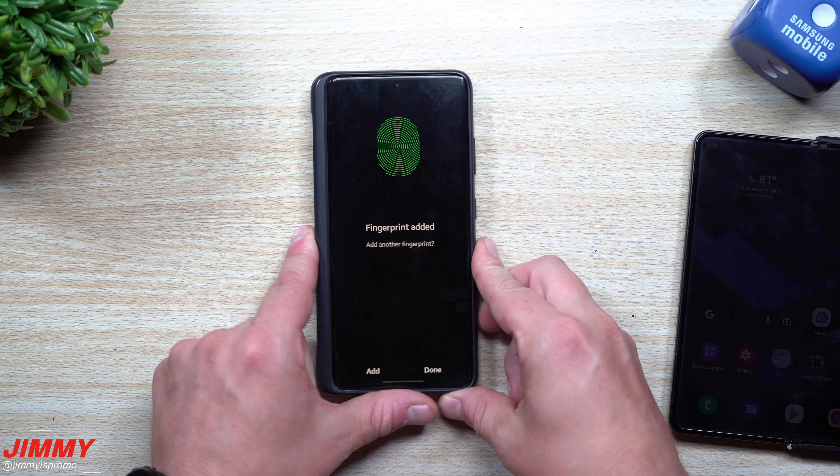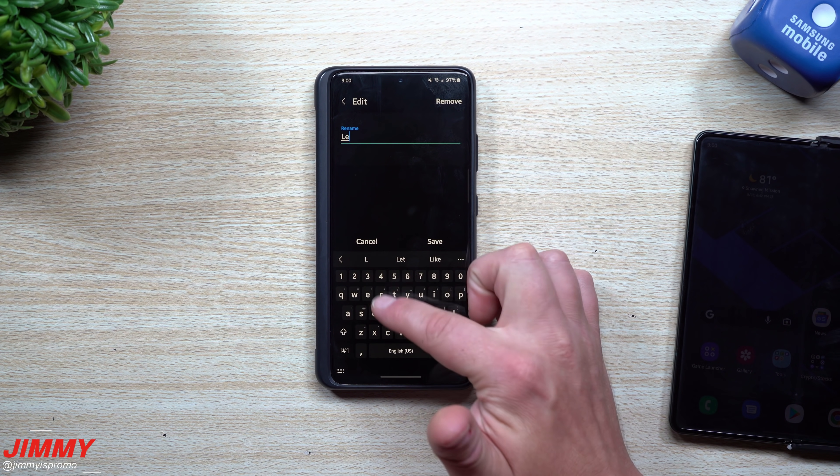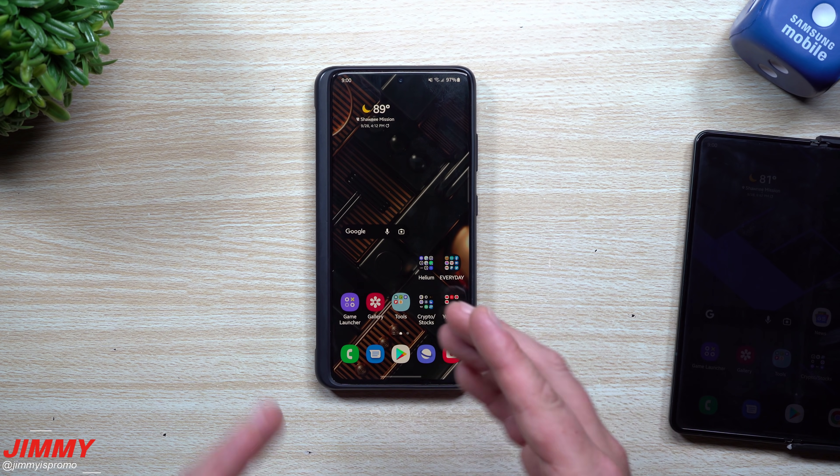Once you've got it up to 100%, hit Done. We'll be naming this one 'left' so it's really easy — you know exactly which fingerprint is which, instead of having fingerprint one, fingerprint two, fingerprint three, and after a while having no idea. Now that we have the right and the left set up, the next thing you want to do is go inside of Bixby Routines.